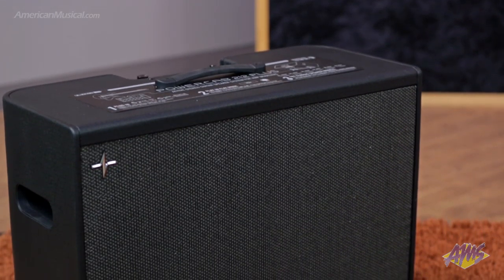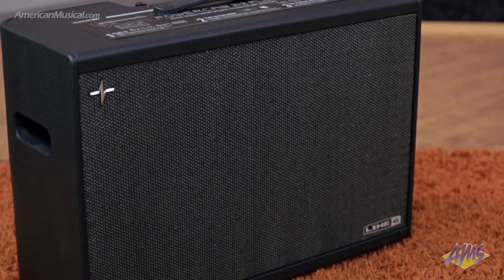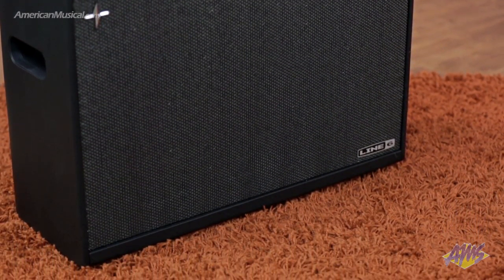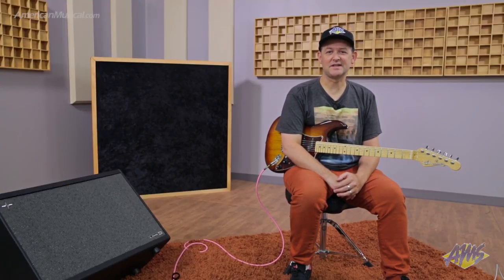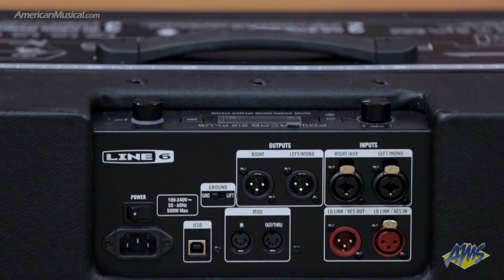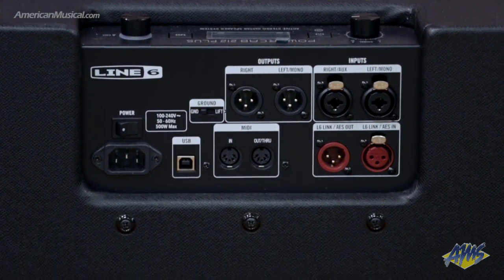There's an FR-FR mode that allows you to use whatever cabinet or microphone modeling you would like, and you can monitor that in stereo with full range and flat response. The PowerCab 212 Plus really shines when connected to a Helix using the optional L6 link cable, which allows you to control the PowerCab 212 Plus remotely using the Helix on a per-preset basis.